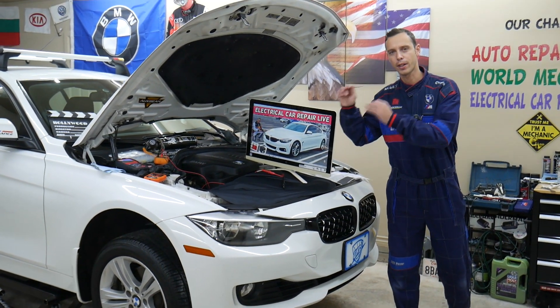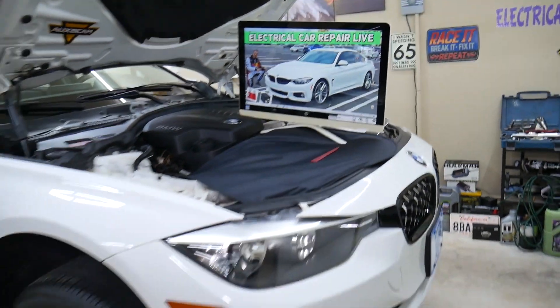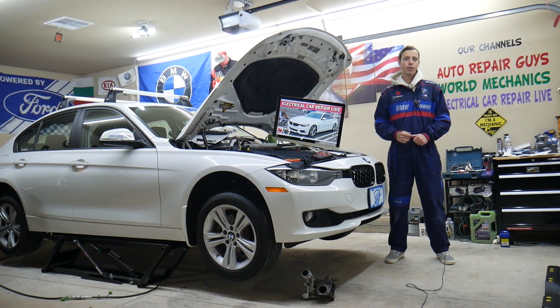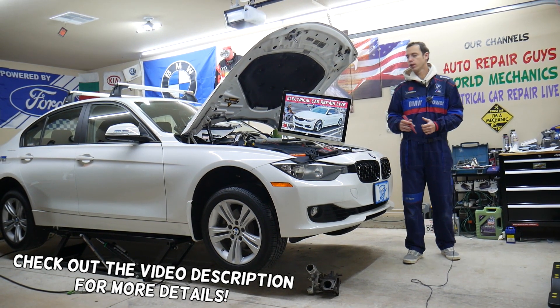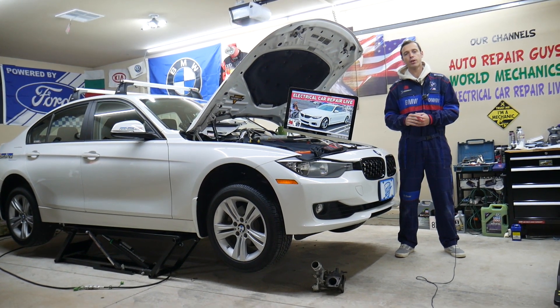We will explain about common mistakes people make when replacing fuses, and that can cost you quite a bit of money. Welcome back to Electrical Car Repair Live. Thank you for watching and subscribing to the channel. This will be a super helpful video for any of you having a BMW 4 Series generation F32, F33, F36 — from year 2013 to year 2020.